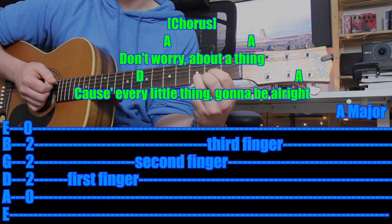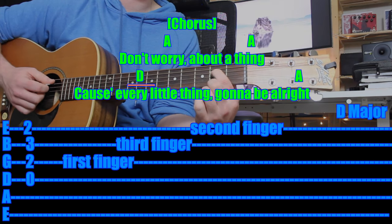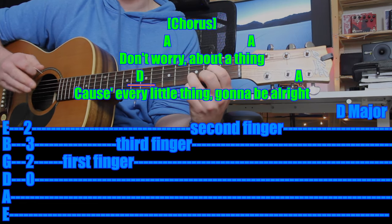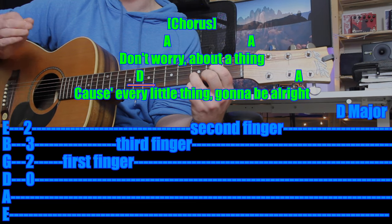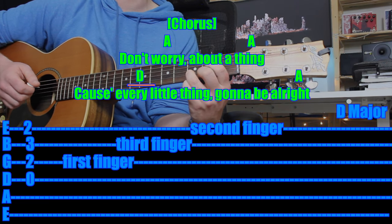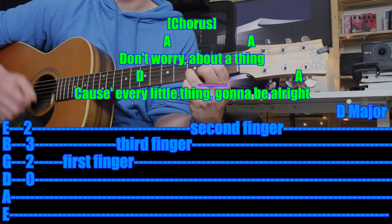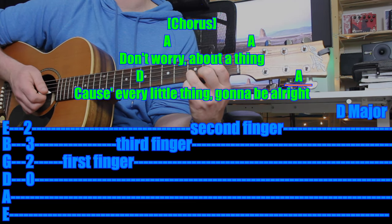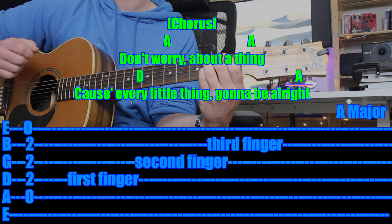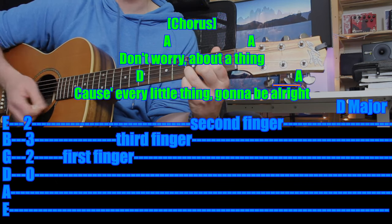Next — for "cause every little thing," it changes over to D. You could stop what you're practicing and just jump to the D chord, no matter which version you're playing. The one-finger version sounds fine. So for the D chord, let's play it again together. I'll count in one bar. Let's do D and then over to A — D four times, A four times. One and two and three and four and. One and two and three and four and. Then stop, take a breath, jump over to the A chord. One and two and three and four and. "Cause every little thing's gonna be alright. Alright."